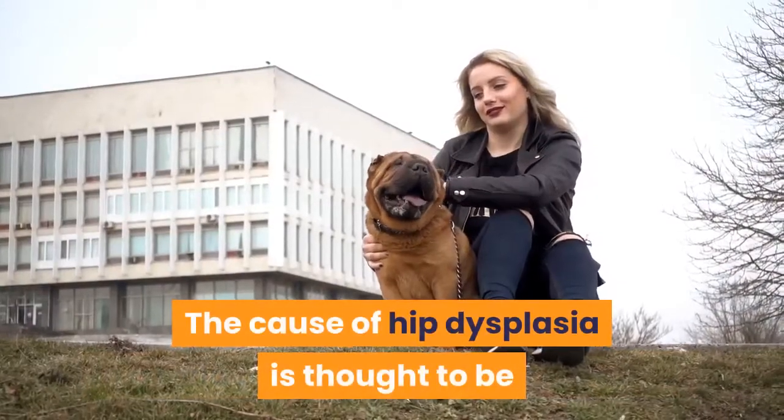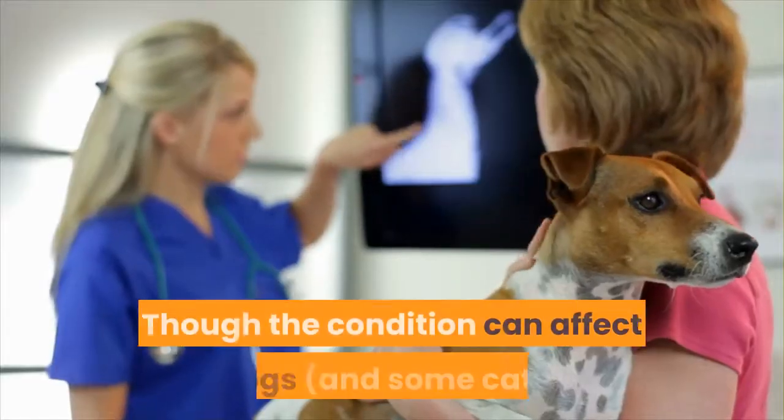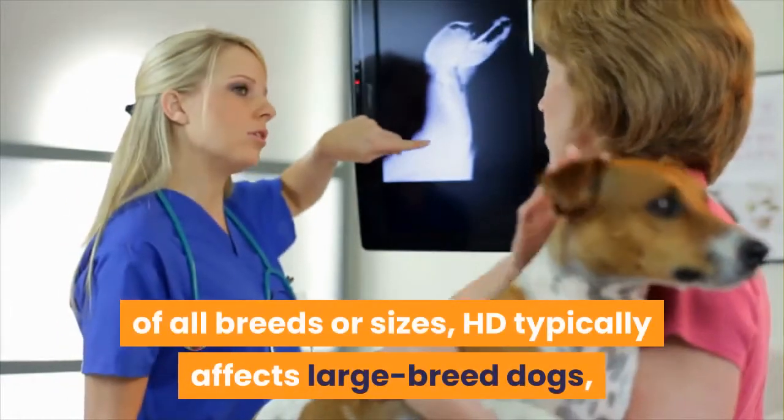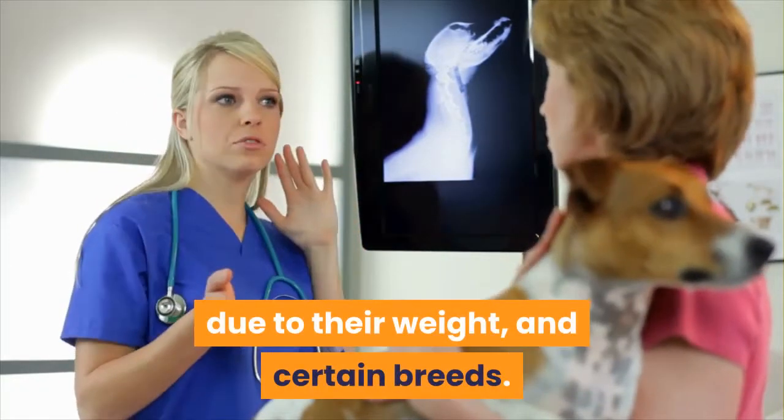The cause of hip dysplasia is thought to be a combination of genetics and environment. Though the condition can affect dogs of all breeds or sizes, HD typically affects large breed dogs, due to their weight, and certain breeds.